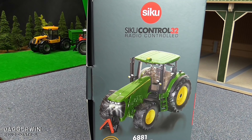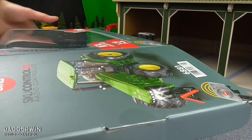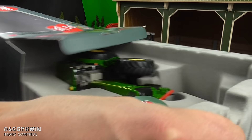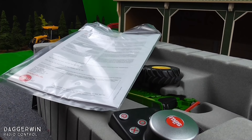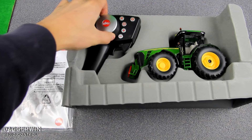Now we're going to get it out of the box and see what it looks like in close detail. I always tend to break something when removing it. It also comes with the instructions as well. Here is the above view of the controller and the tractor. I did buy this new but it seems to be covered in a lot of fluff as if it's already been used, so I'm not sure if it actually is new, but it should have been — I paid for a new one.